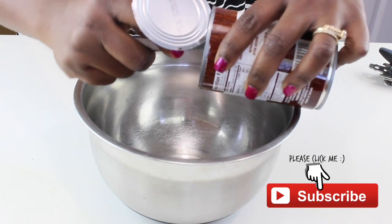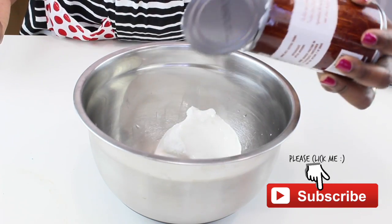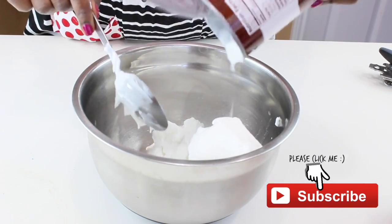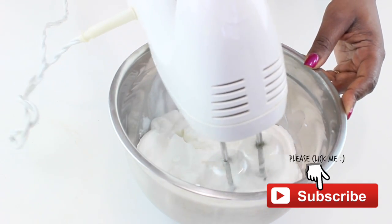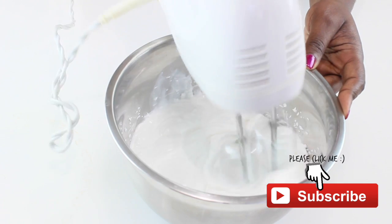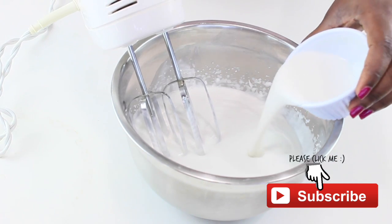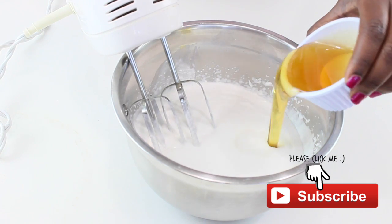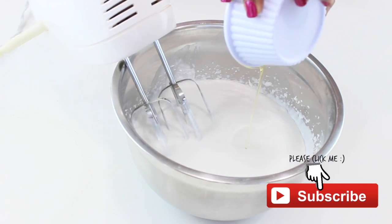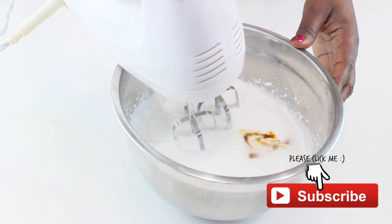Pour the coconut cream into the bowl and start mixing until completely smooth. Then add in your coconut milk, your blue agave syrup, and your vanilla extract. Then blend to incorporate everything.